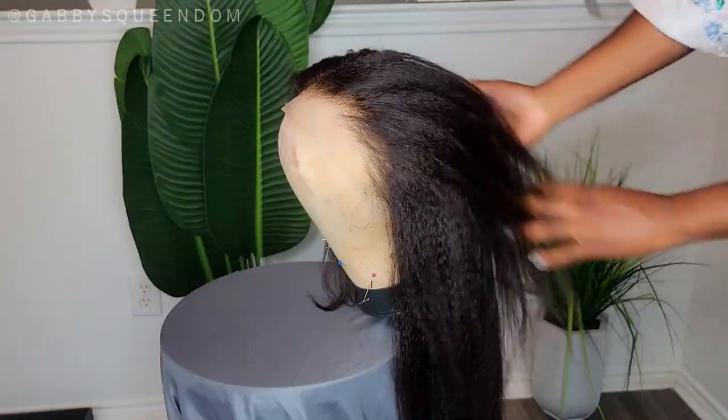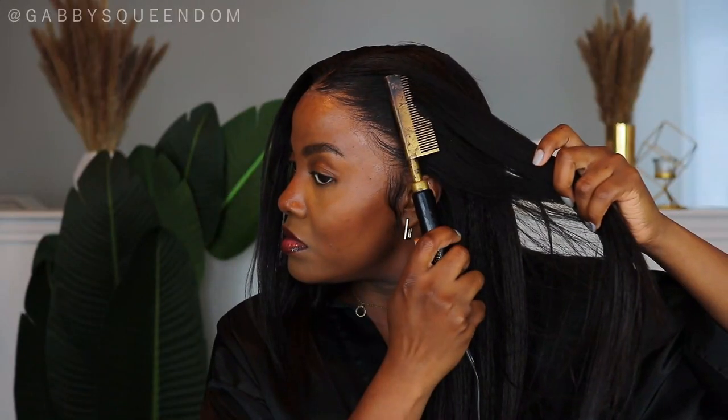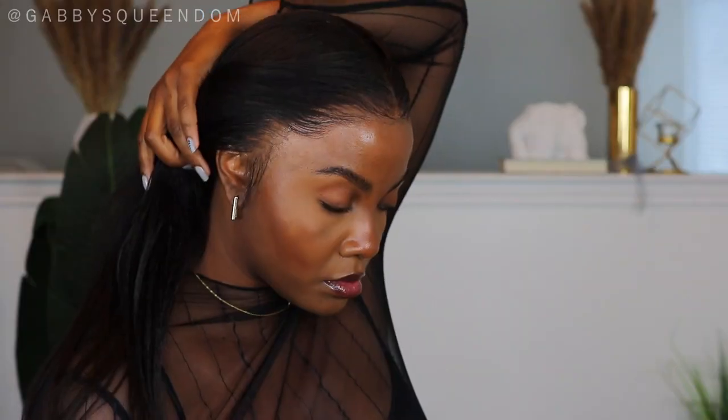Let's get into this gorgeous kinky textured unit from Wild African. This is the first wig I'm testing out since shaving my head due to my alopecia, so I am ready to try her on — let's get into it.